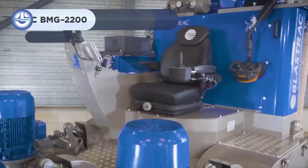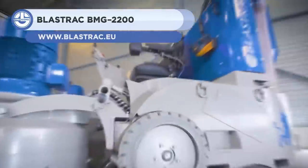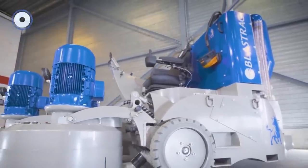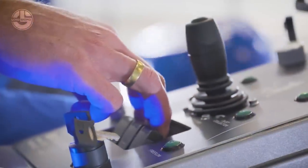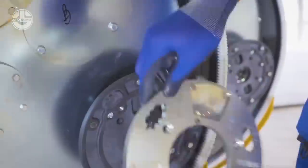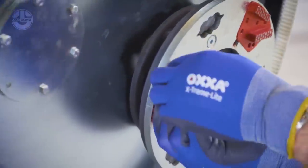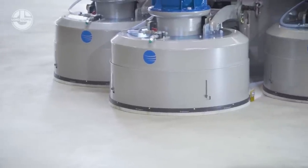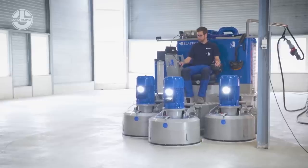Up next, we have the Blastrak BMG-2200. It is a large-scale ride-on floor grinding machine designed for large horizontal surfaces. It has three grinding heads that produce maximum coverage and effective distribution of grinding pressure on the targeted area. A powerful dust-collecting system that complies with OSHA regulations is also incorporated, which makes the whole job virtually dust-free.